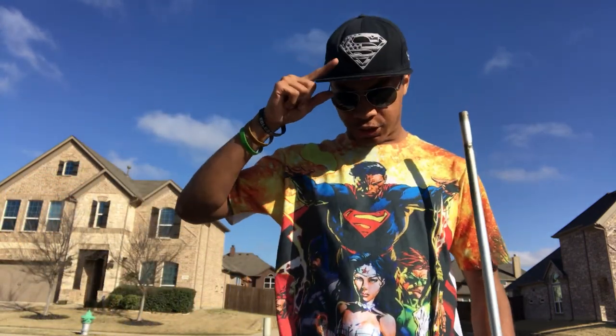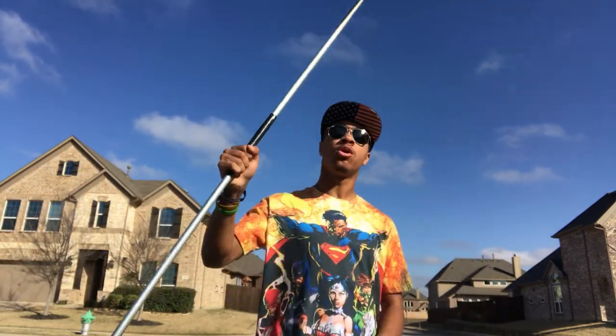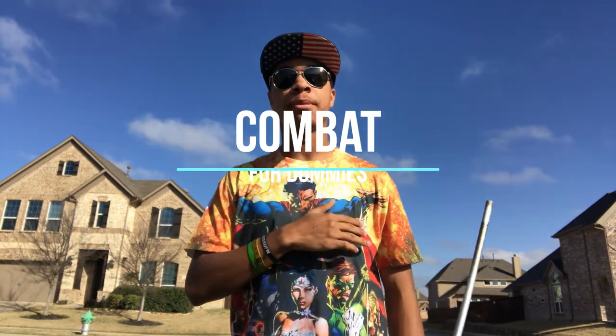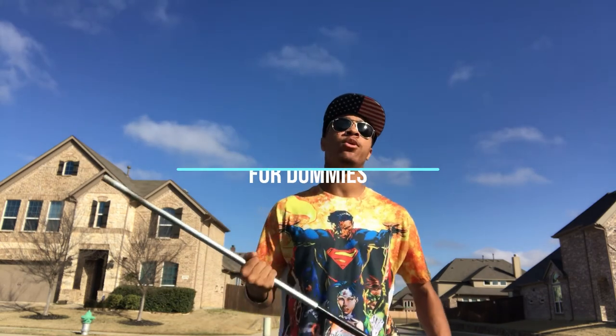What's up guys? Only Joy, aviators and Superman hat, and it is about that time for another staff video here on the Combat for Dummy channel. This time we're going over a six-point strike that you probably see me doing in some of my videos.